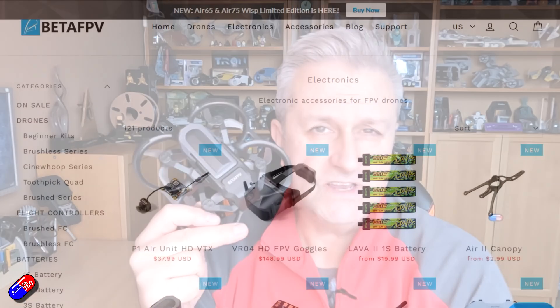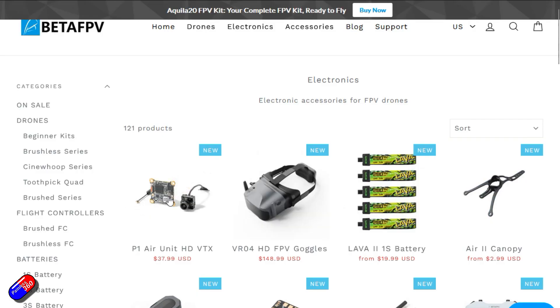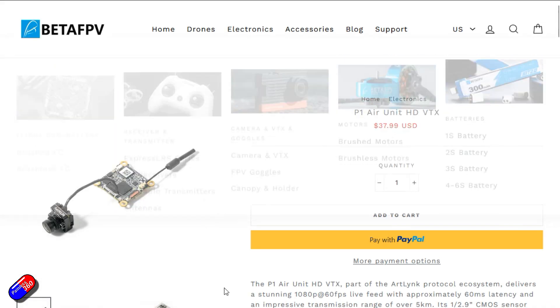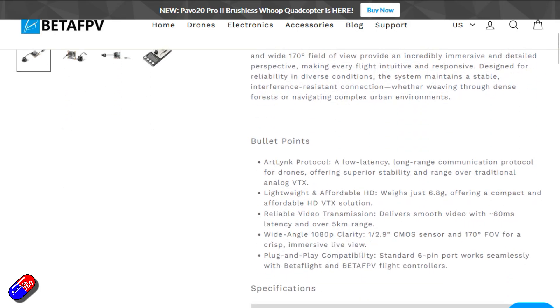Why? Well the big deal with this, and I talked about this just before Christmas, is that this has the HD system inside called Artlink, which is something I personally haven't flown before. That means the goggles in the all-in-one kit have been upgraded and the little quad has as well. So this is Artlink — it's 1080p, 60 frames a second, full HD in an all-in-one package, again priced incredibly aggressively.